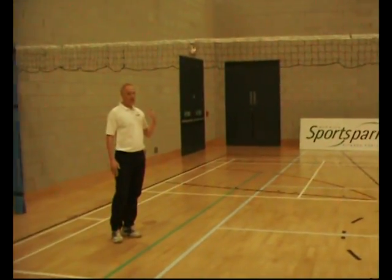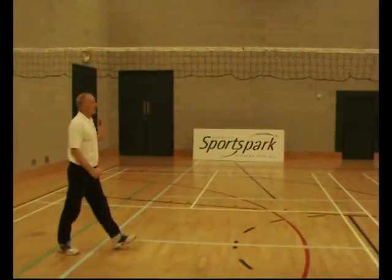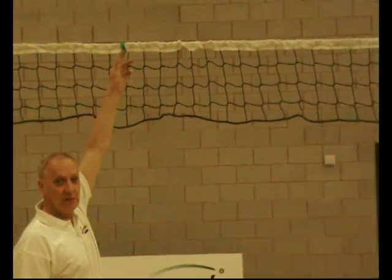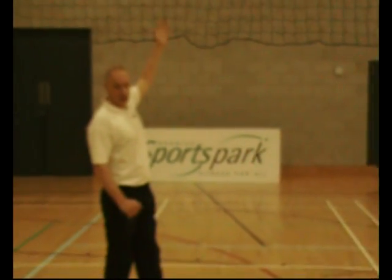Teachers can use existing markings such as the badminton courts, or they can mark out individual court spaces just with a piece of tape or a band on the net itself. The net is a lightweight net specially developed so that it's easy to put up without causing too much strain.